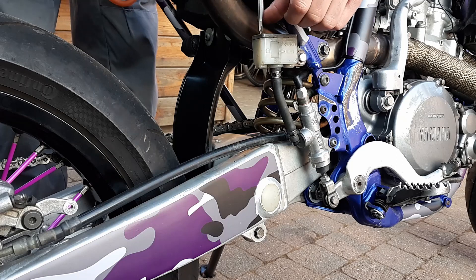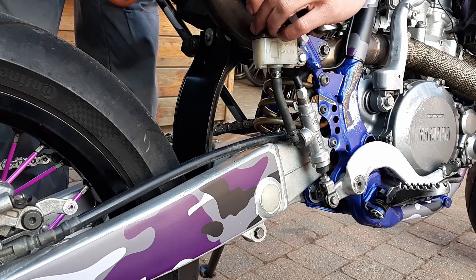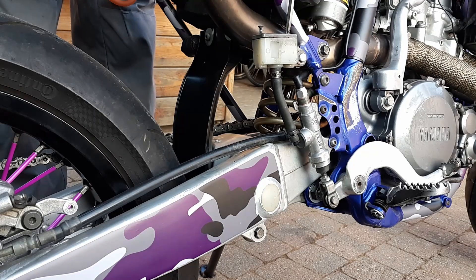Luckily a motorcycle has two brakes so I can show you the other way. I would recommend this way because it's easy, doesn't need special tools, and you have better control of the bleeding.